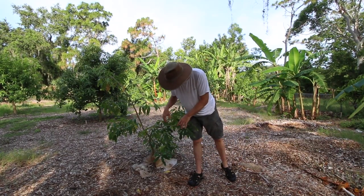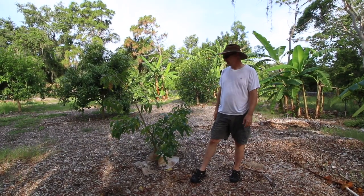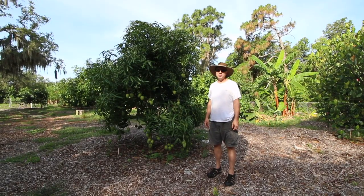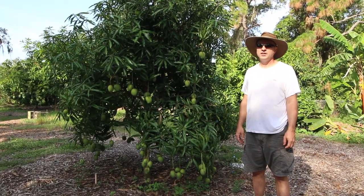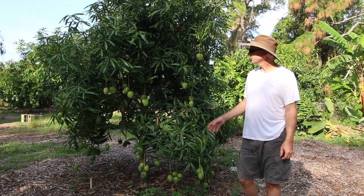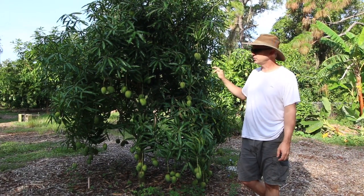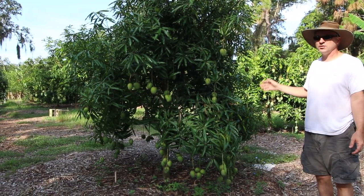We'll see if this white sapote sets any fruit - it's got a lot of new growth and some bloom so it hasn't fruited yet, but if it does we'll definitely do a video on that. This is our ice cream mango - it's doing really good this year production-wise, we've got a lot of fruit on it. Ice cream is one of those mangoes you probably either love or you don't. It's got a good spicy flavor. A lot of the trees I've seen have had a lot of anthracnose problems.